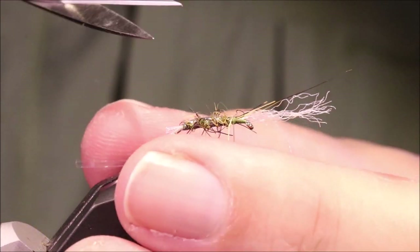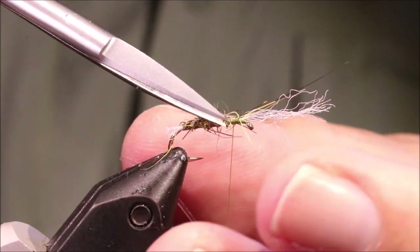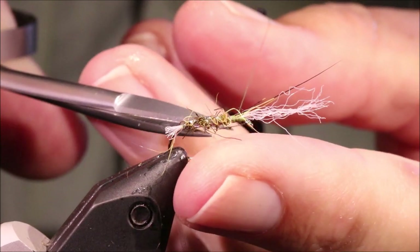This dubbing is so spiky I don't need to rub it with the Velcro, but I'm going to come in and just trim away some of these really long fibres.